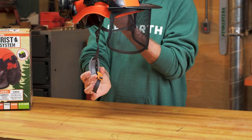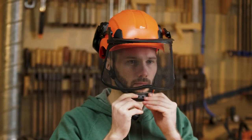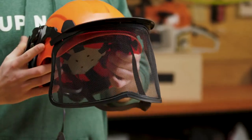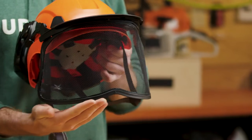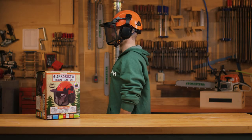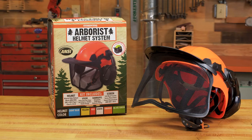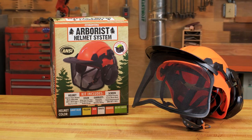Our soft, flexible, and stylish chin strap is the most comfortable on the market. Our system has been engineered with the professional arborist in mind. If you're looking for a lightweight, durable, and effective system that won't slow you down, then the Forester Arborist Helmet System is for you.